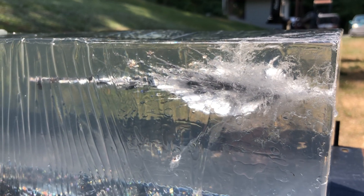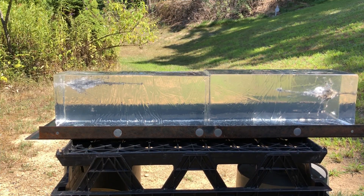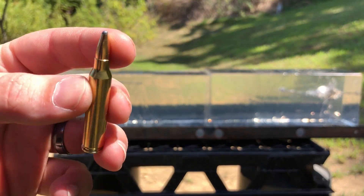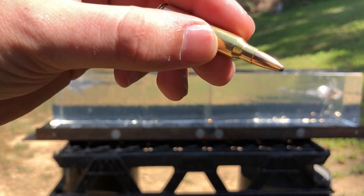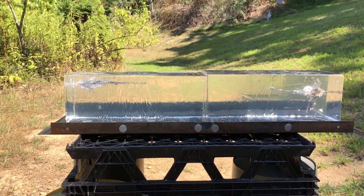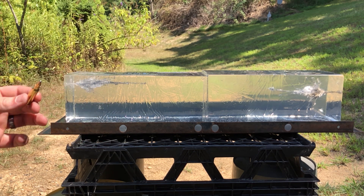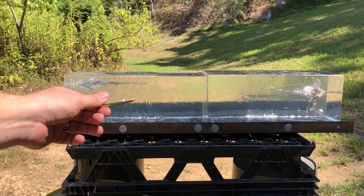Up next we'll have the Speer 55 grain soft point. Same deal — I'll put the velocity in the bottom corner. I'm going to try to place this shot on the right side and slightly underneath where the previous 52 grain hollow point round hit.